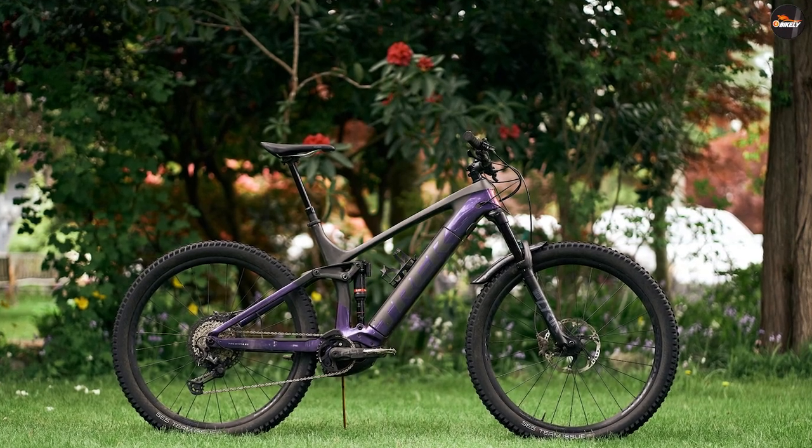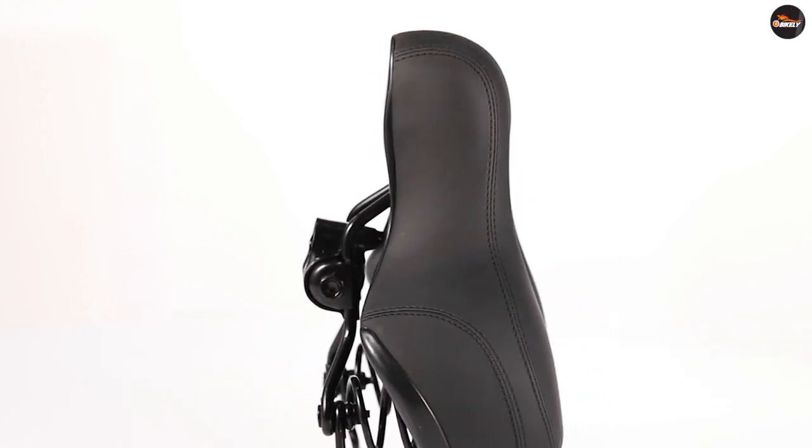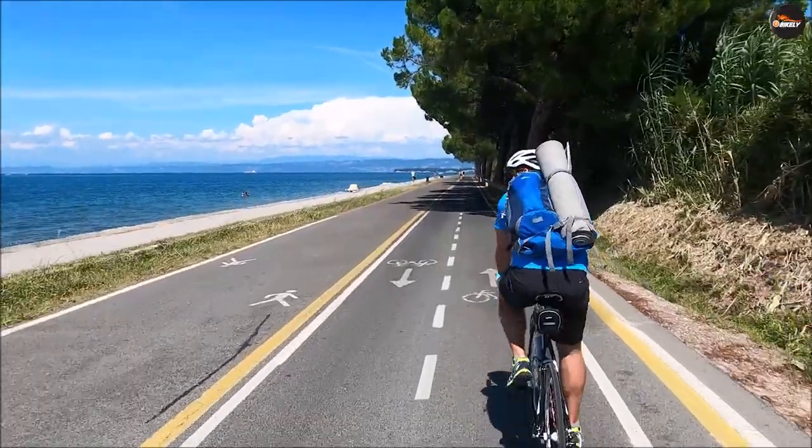Durability. Post mount saddles are generally considered to be more durable than rail mount saddles because they don't have any moving parts. Rail mount saddles can suffer from wear and tear on the rails or the clamp that attaches the saddle to the seat post.